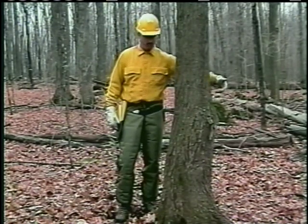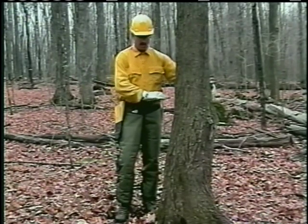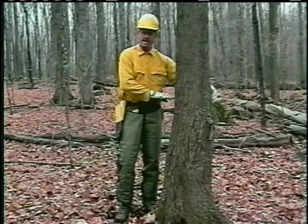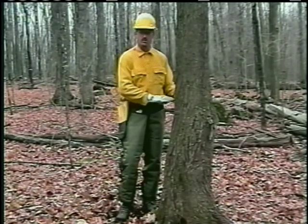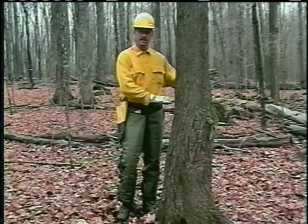In doing that, I'll plunge the saw through the tree and it'll come out this side. I'll cut forward to establish my hinge. I'll cut to the back and leave about an inch and a half to two inches of wood holding in the back. I'll place a wedge in this side, make my release cut, and escape.